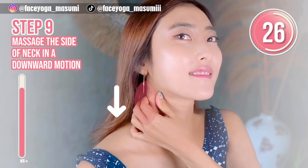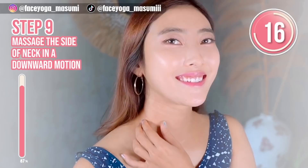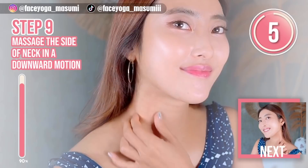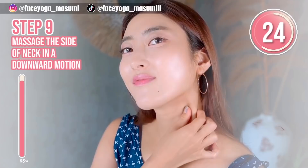Neck massage. Grab the muscle with your thumb and index fingers and massage in a shaking motion. Slowly move your fingers downward. Repeat this movement. If you want to get a beautiful jawline and chin area, please follow this step. Now let's do the same on the other side — shake, shake, shake. Massage it in a shaking motion.